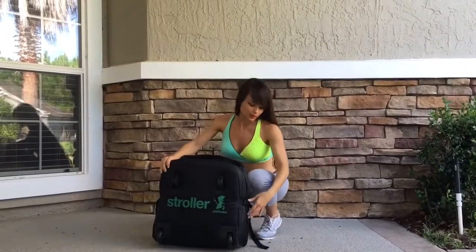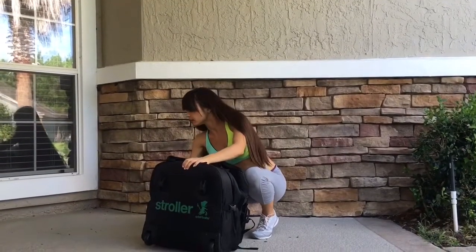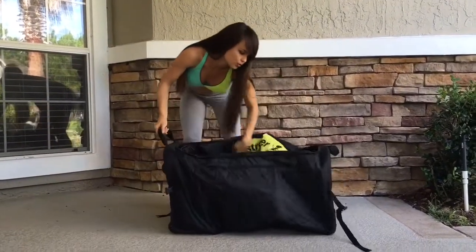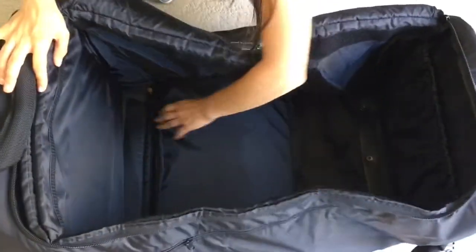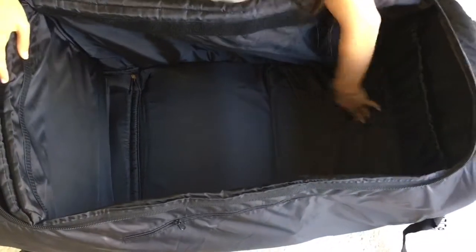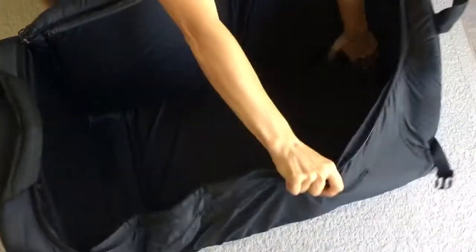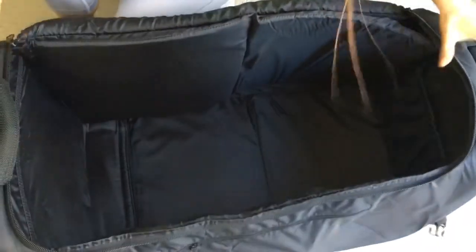The way it unfolds — there are little snaps on each side which allow you to unfold the bag. Inside, you can unfold the areas that make it nice and firm on one side, and there you go, your bag is ready.